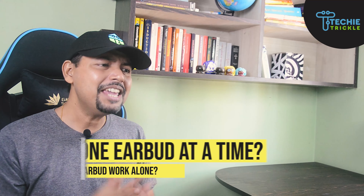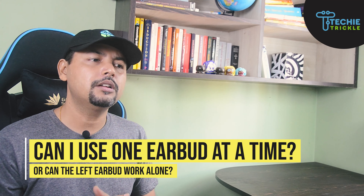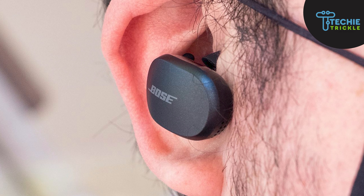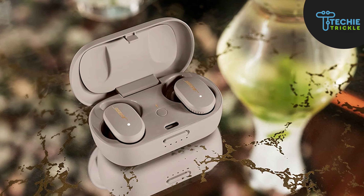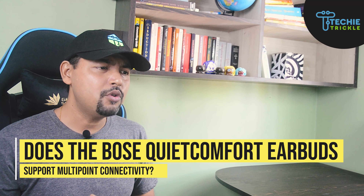A common question is: can I use one earbud at a time, or can the left earbud work alone? The answer is that you can only use the right earbud on its own. The left earbud cannot work independently because it connects to your device via the right earbud, so keeping the right earbud in will do the work for you.